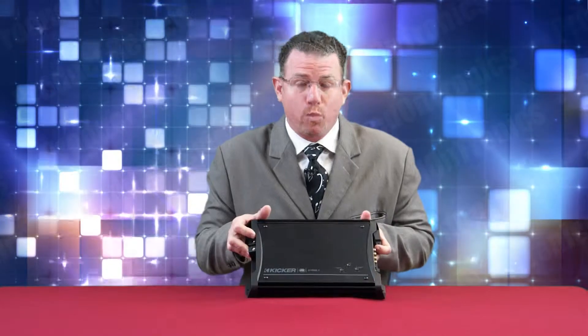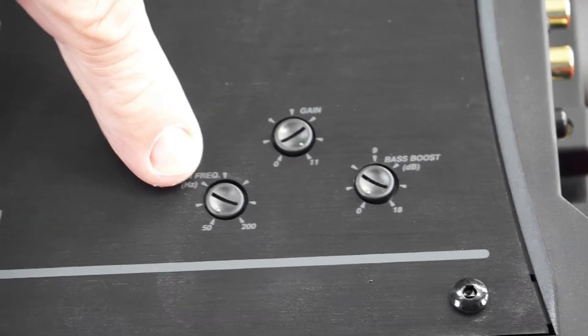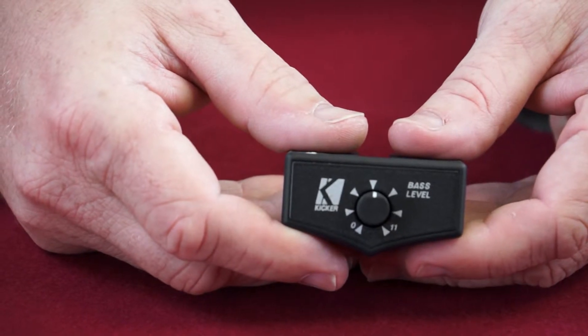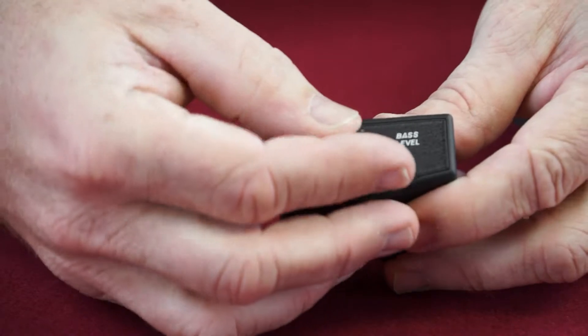The ZXS 1500.1 amplifier has very high power conversion efficiency. The gain, crossover frequencies, and bass boost for fine tuning are top-mounted for easy access. It offers a 24 dB low-pass electronic crossover and a 24 dB high-pass subsonic filter fixed at 25 Hz, with up to 18 dB of boost centered at 40 Hz, and provides an outlet for the Kicker ZXRC remote bass control for that extra bit of bass at the driver's fingertips.